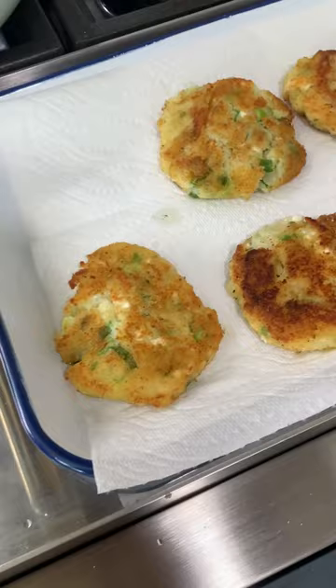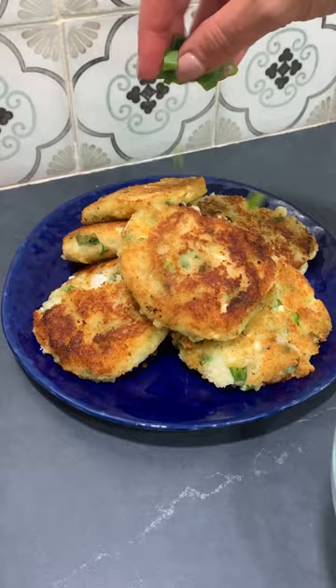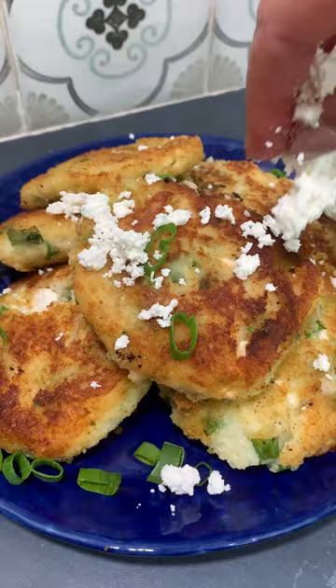Slide them on a tray lined with paper. Sprinkle more feta and some more scallions. Now this is the perfect use for your leftover mashed potatoes. I'm going in. That is good.